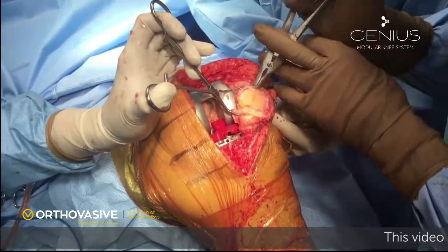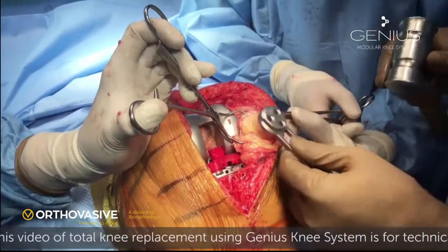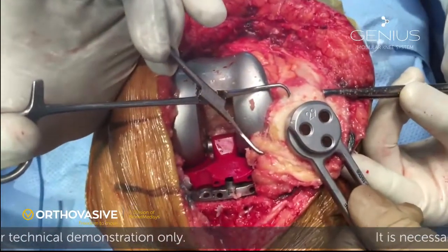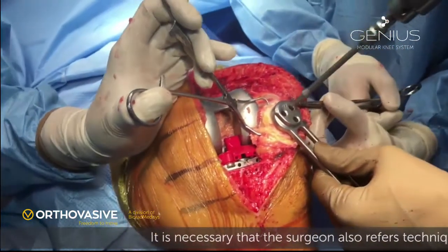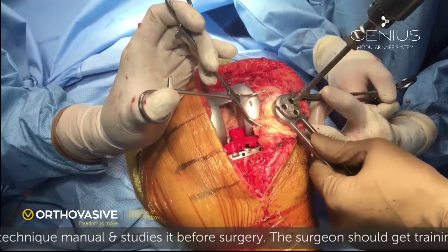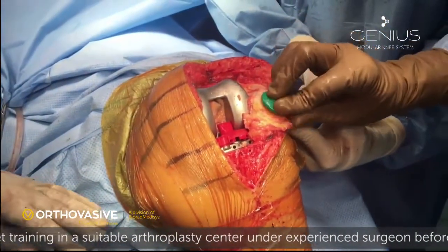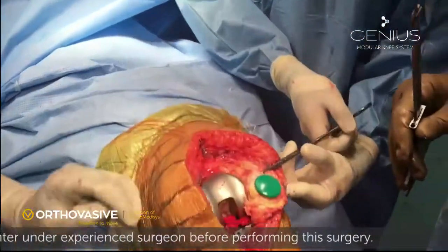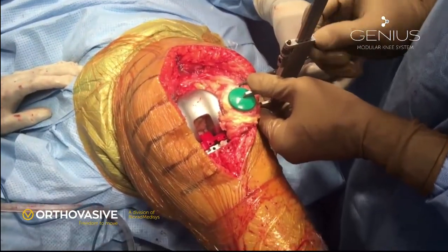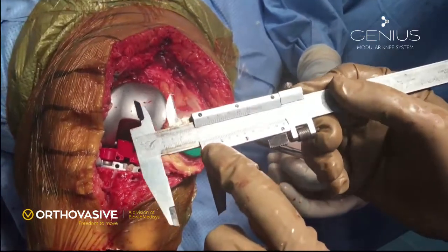Make sure that the patellar cut is free, smooth, and not uneven. We also have a patellar cutting jig available. We are using size 29 patella, which is a 3-peg patella, and we make peg holes with the help of specific drills. We put the patellar trial and measure the thickness again. We will be using size 28 patella, meaning we have increased the patellar thickness by about 1.5 mm.